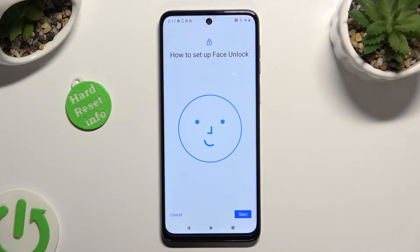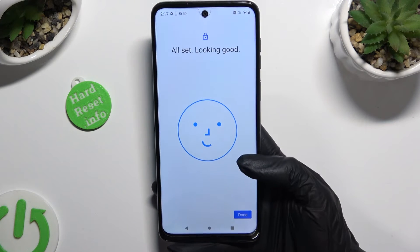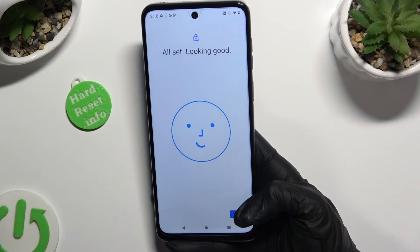Now select Start, also at the bottom right corner. Remember to keep your face in frame and follow all of the instructions from your screen. When you're finished, hit Done.